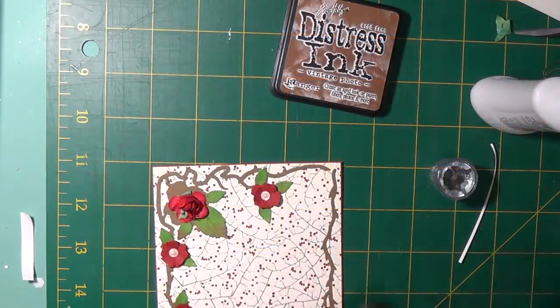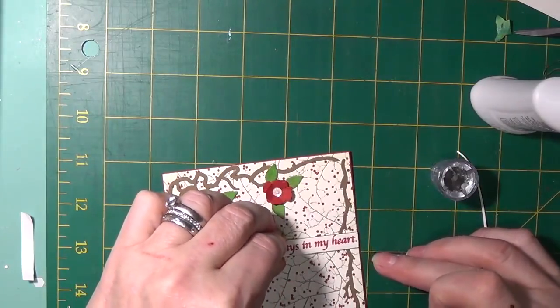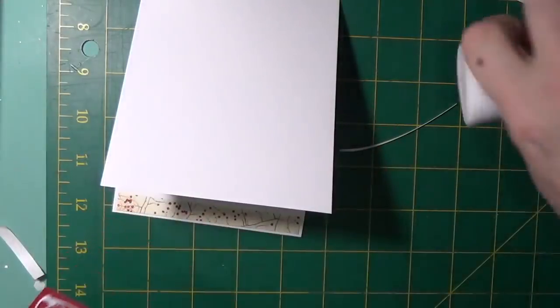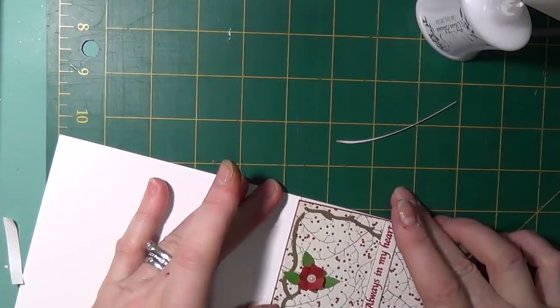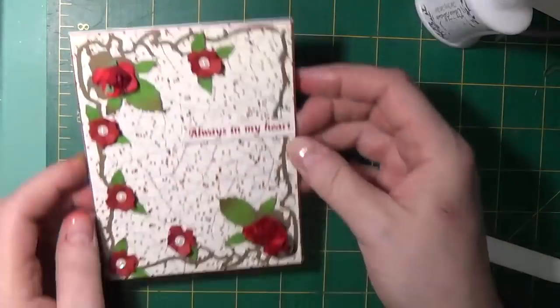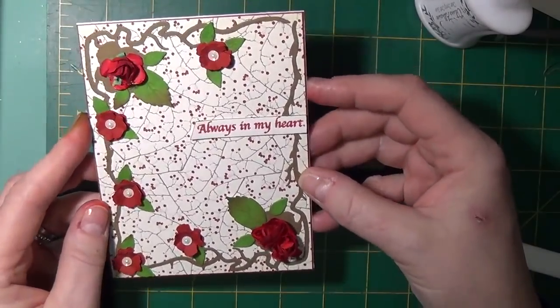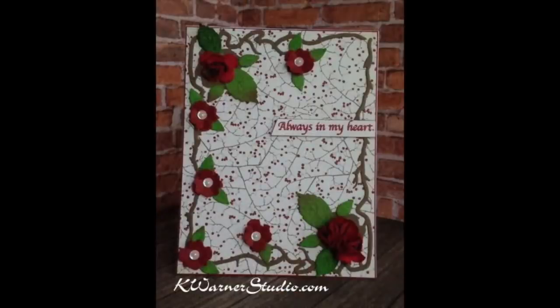The front panel was attached to the first mat, which was red card stock, and then attached with the red card stock to the top fold portrait card base. And this is card number one.